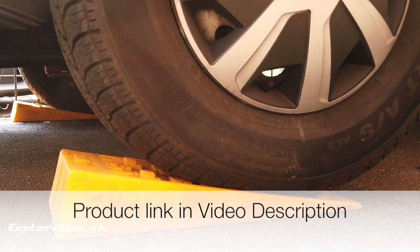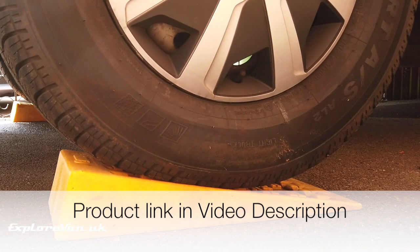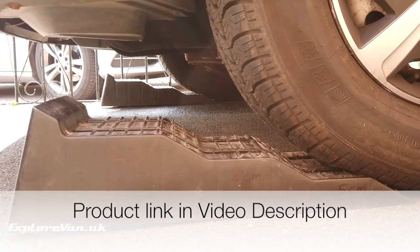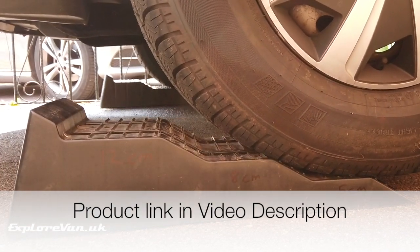If you can't find a spot that's level, then a set of levelling ramps are a great thing to have. You can make a good guess where to place the ramps and then drive up until you see or feel the van is level. We've tried standard ramps, but we've found these stepped ramps easier. You can see the links to these in the video notes.